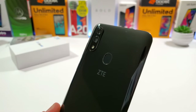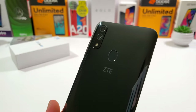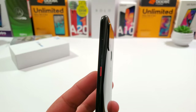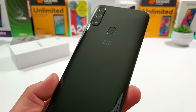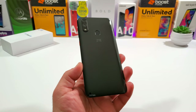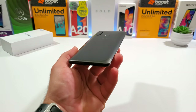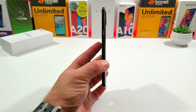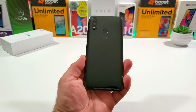On the back of the Blade 10 you get a dual camera setup: a 16 megapixel f/1.8 aperture main camera and a secondary 5 megapixel f/2.2 aperture camera that protrudes slightly. There's also an LED flash and a rear-mounted fingerprint sensor. It has a nice glossy finish and is housing a 3200 milliamp-hour non-removable battery. The back is glossy plastic — looks like glass but feels very light in hand.